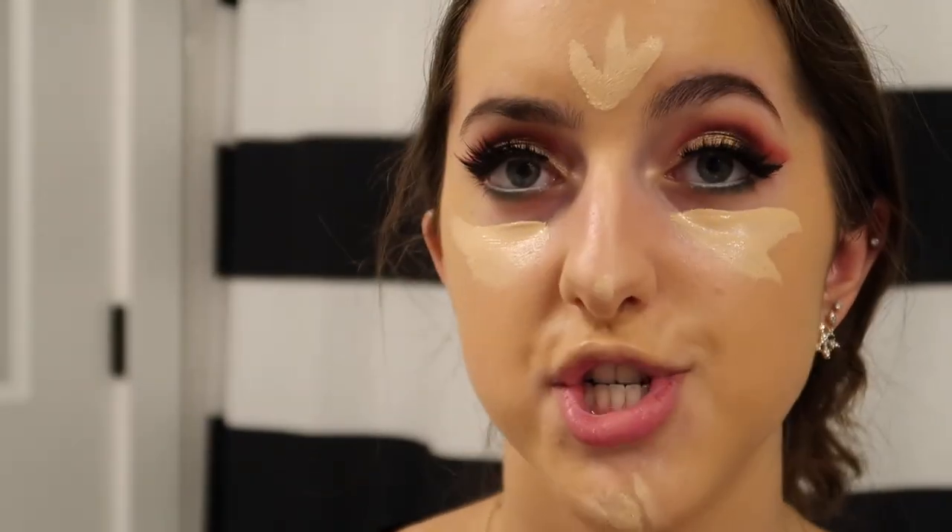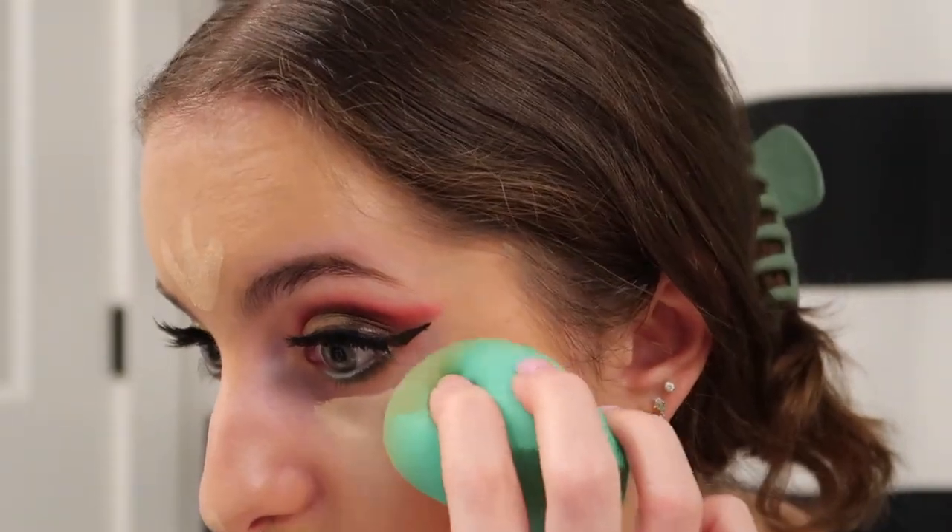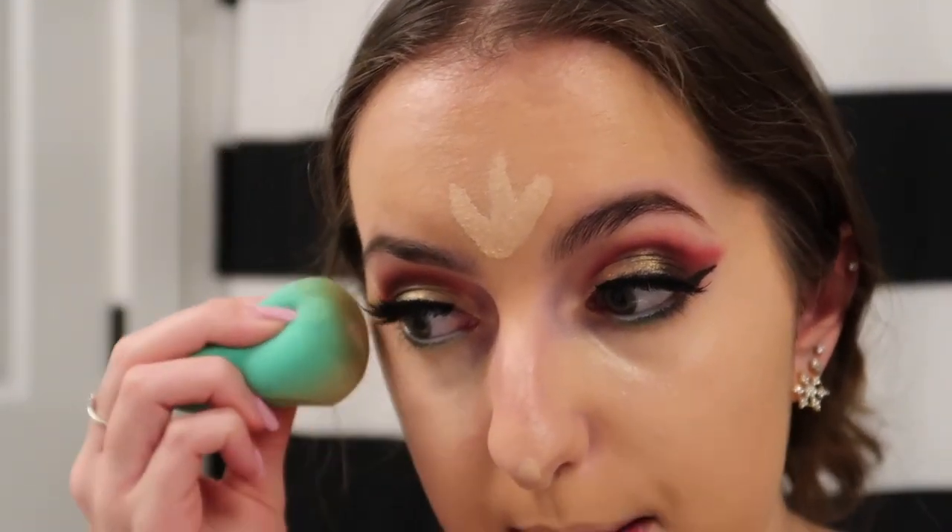Next, moving on to concealer — I'll be using the ELF hydrating camo concealer, the same one I used to prime my eyes. I'm going to do a little triangle under my eye; I don't like to overdo it. I'd easily say this is comparable to the Tarte Shape Tape concealer and it's so much cheaper — this is about four dollars and Tarte Shape Tape is like $28. It blends so smoothly and looks so hydrating. I love how brands are starting to be more inclusive, especially of darker skin tones, and even super fair shades that were missing in drugstores for a while — the makeup community is really evolving.